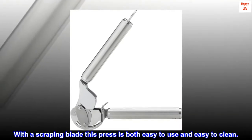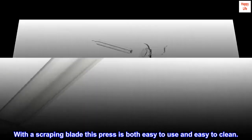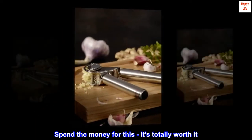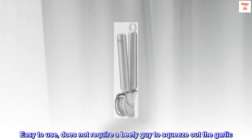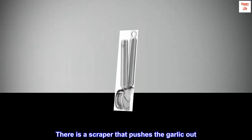With a scraping blade, this press is both easy to use and easy to clean. Top reviews from the United States: 'Spend the money for this, it's totally worth it.' 'What a great purchase — this garlic press is awesome!' 'Easy to use, does not require a beefy guy to squeeze out the garlic. There is a scraper that pushes the garlic out.'